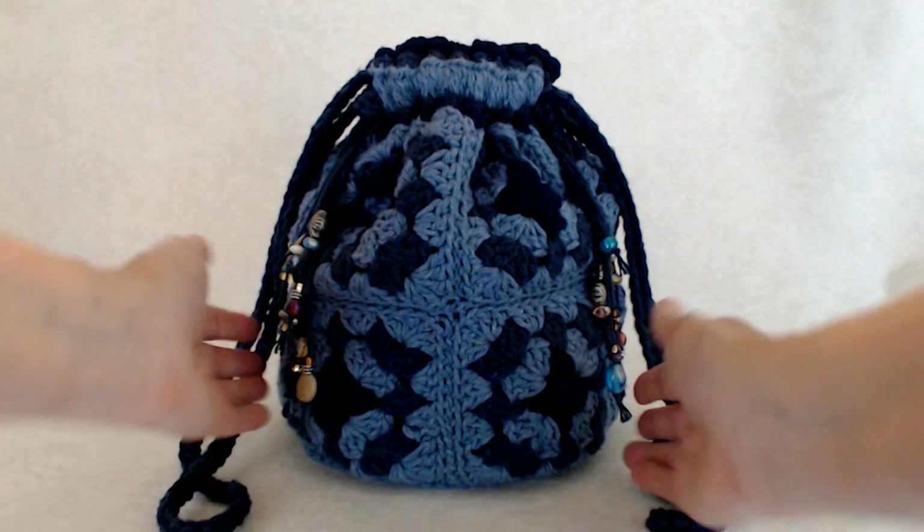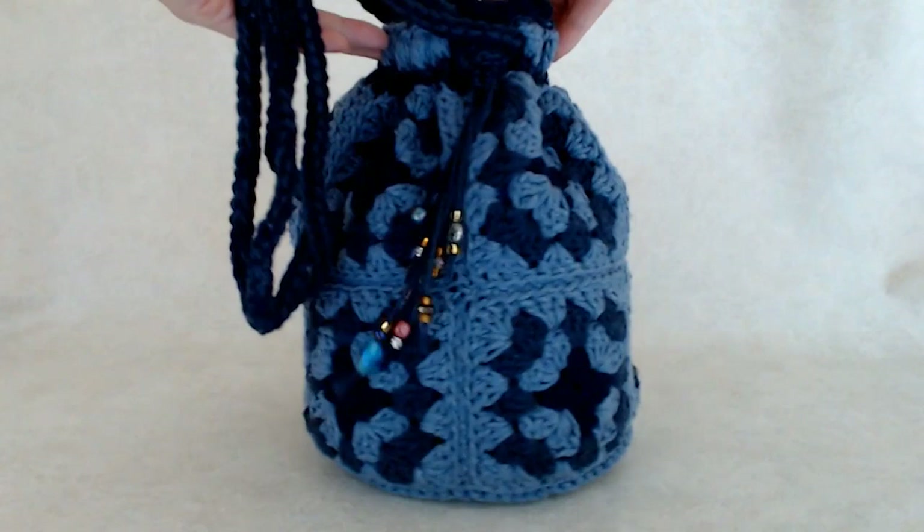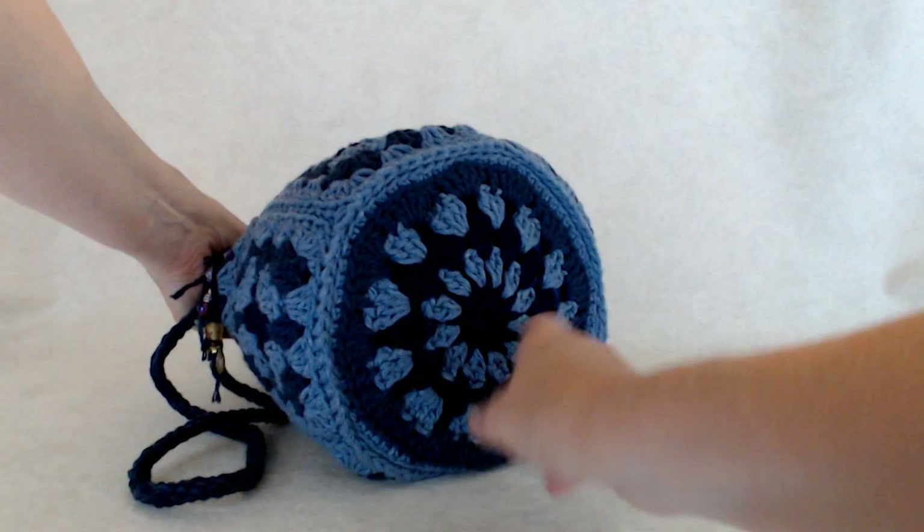Hi there, this is Patricia from PatriciaFenti.com and today I have a tutorial on how to crochet this very funky granny square boho denim style round bag. It's a round shaped bag using traditional granny squares and then a round motif for the bottom of the bag.